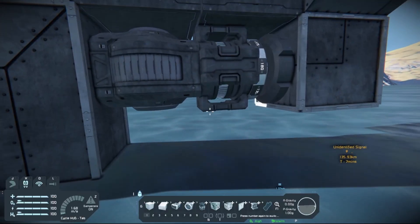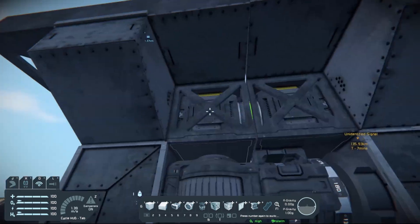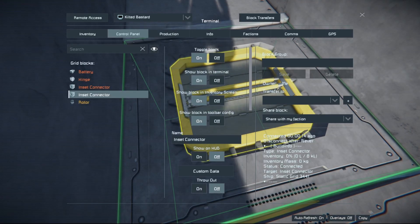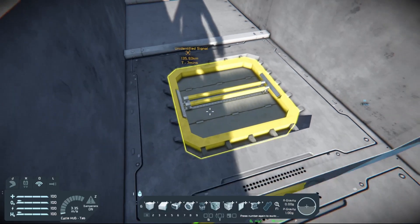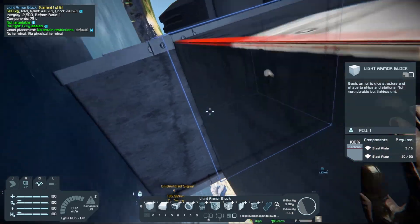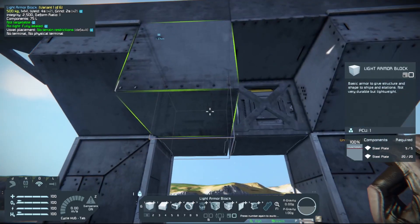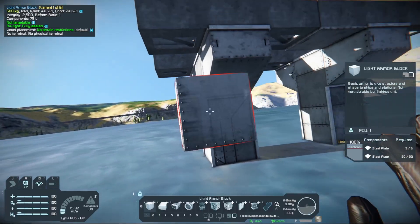Once you've figured out what you like, go to your connector and lock your connectors. Now that everything is connected, go to the section that was designated a ship, open the info tab in the K menu, and convert that section into a station. You can then attach it to the ground, and if you want, go in and delete the connectors — you don't even need them anymore. And there you go: you now have railroad tracks.